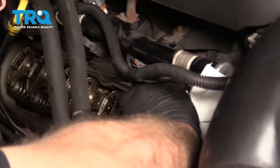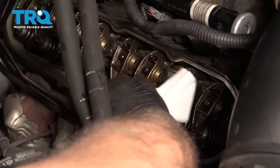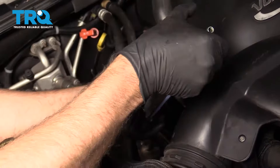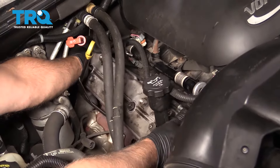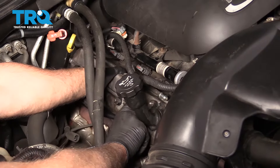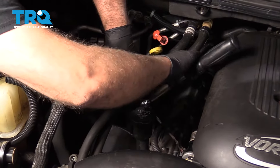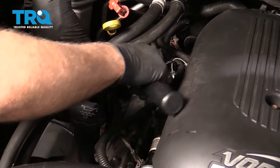Now I'm just gonna take a little brake parts cleaner and clean this surface around. This doesn't look too bad. If it's really caked up with stuff, then you might wanna get a scraper out and scrape it. That looks good. Just slide it in position, make sure the gasket doesn't fall out. Now we're gonna torque these bolts to 106 inch-pounds — make sure you're on inch-pounds and not foot-pounds. Do the same with the other ones.